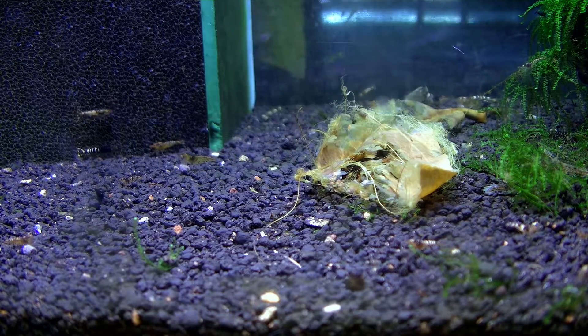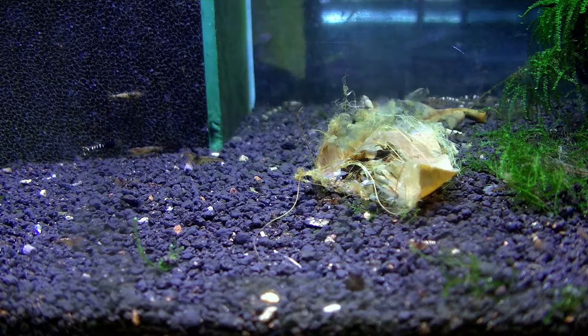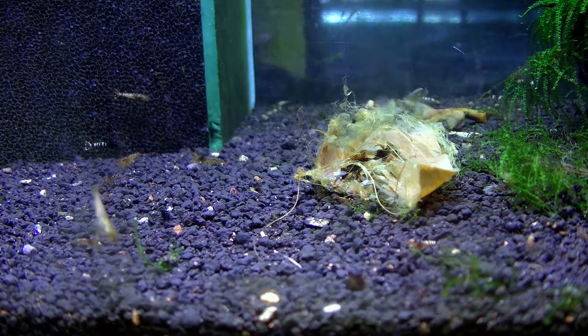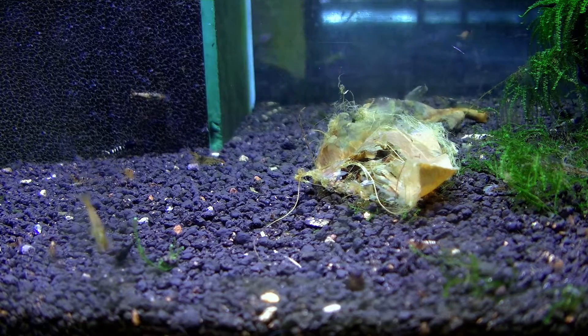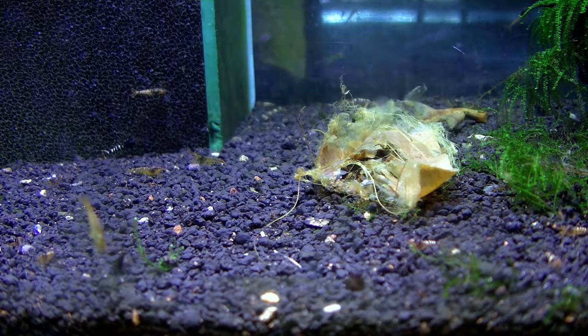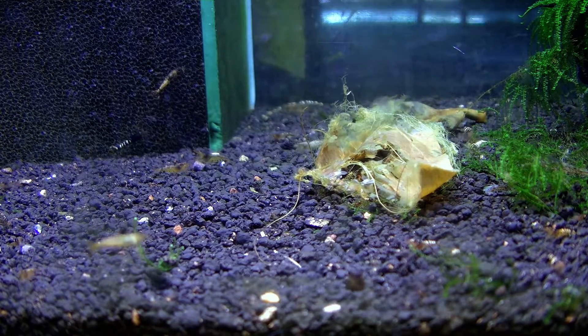Today we will talk about crossbreeds and the different types of crossbreeds that I make on my farm. Here you can see my 27-liter tank with tank ties.